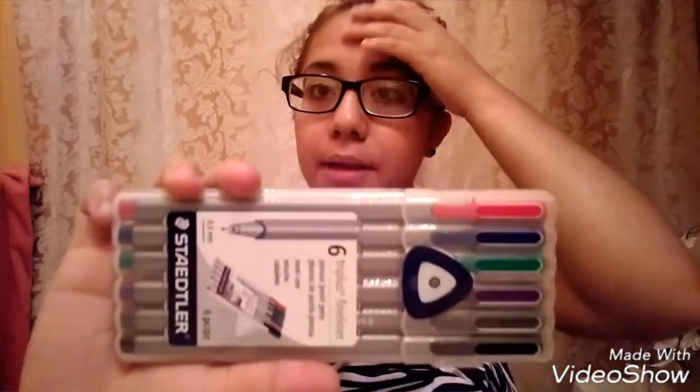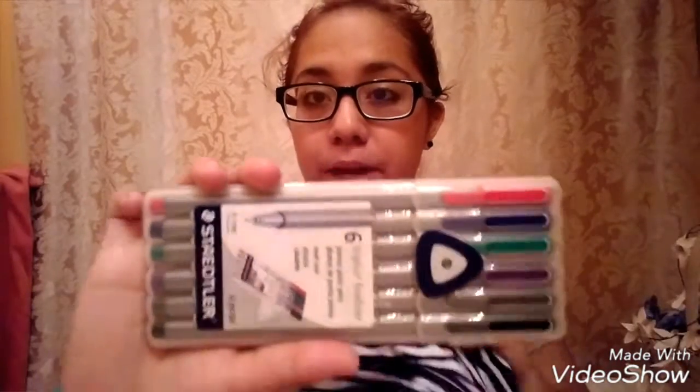I have these pens that I really like — they make my handwriting look better. The point on them is really nice. I just love the way my handwriting looks with these so I grabbed them. I absolutely don't know the price of those. I also have a little card and that's pretty much all I have in that pocket.